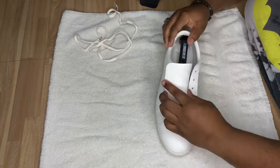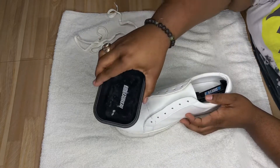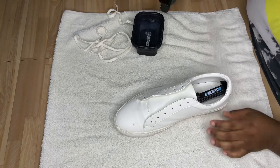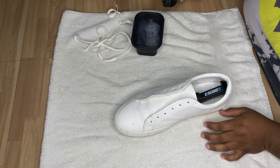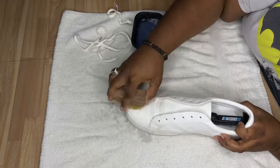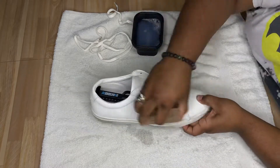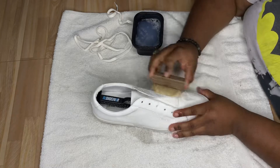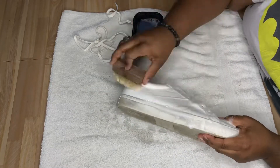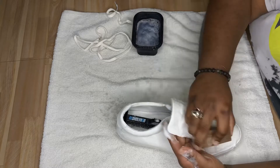What I'm doing now is inserting a shoe tree because it reshapes the shoe back to its original shape. I have my tap water — it doesn't have to be distilled water for you bougie people. With these being all leather, I'm starting with the soft bristle brush going around the entire shoe, and then I'll follow up with the medium bristle, which is made for leather shoes because it really gets into the grooves and crevices.